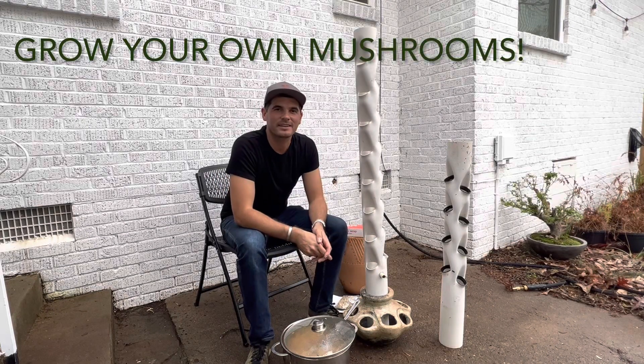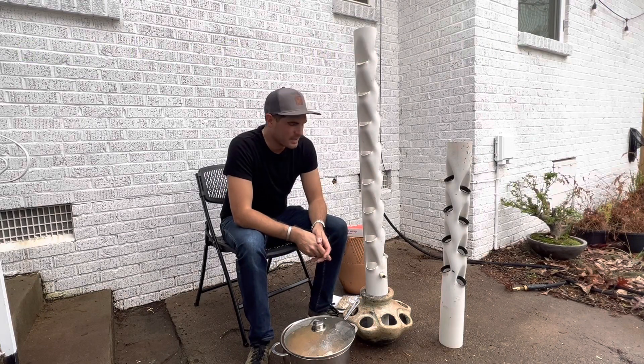Hey, this is Gunner and welcome back. I want to take the agro tower and show you how to grow mushrooms. Several of you have asked over the years, can I grow mushrooms in the towers? Yes, of course you can.